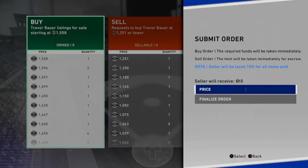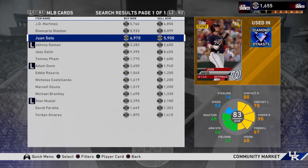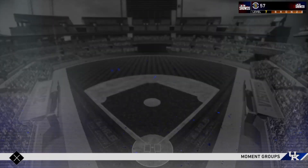The next thing we're going to do is finalize our rotation and get Trevor Bauer. Like I said, we had a bronze there so that was not going to keep working out. The next player I put an order in for is Yordan Alvarez - just a great power outfielder and a lefty. He's got 92 power against righties, so that was really successful.